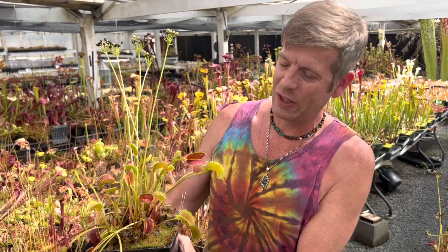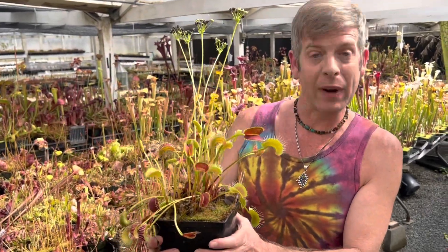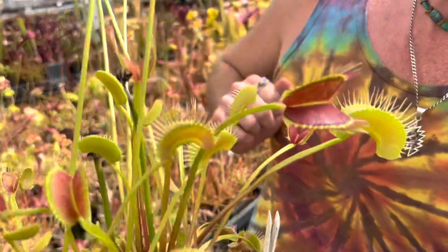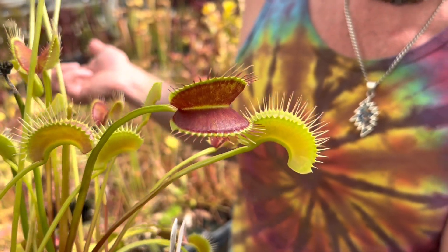This one gets really super big on these long petioles, kind of similar to King Henry, maybe even a little bit more spectacular. King Henry is a great plant but it stays a little bit orangey in the pictures, and this one, especially as summer progresses, gets this really dark red blotch in the middle — and that's why the Eye of Sauron. Plus it's just like wicked size.